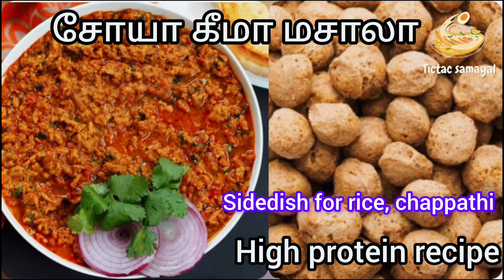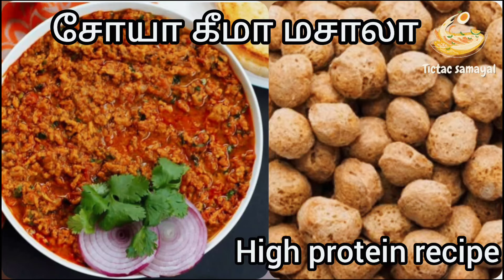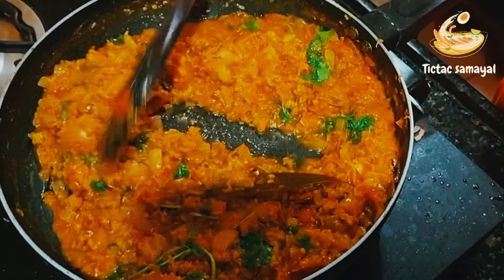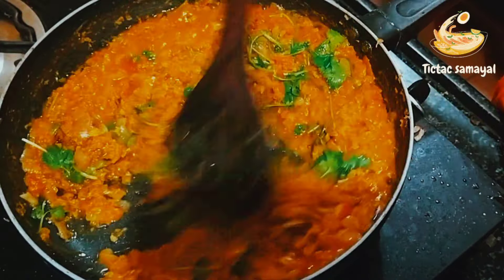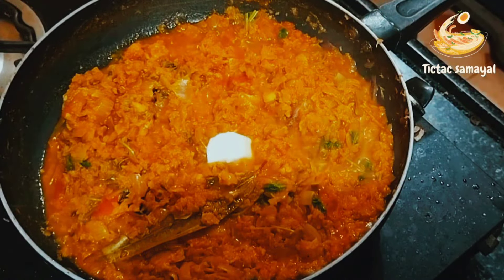Hi friends, how to do soya keema masala? There are very high proteins. It is also a good combo with chapati and rice.